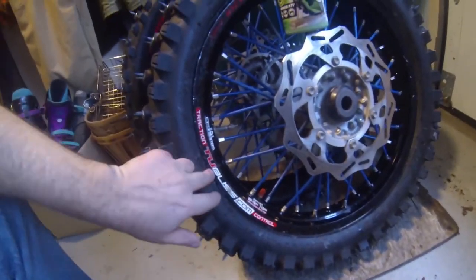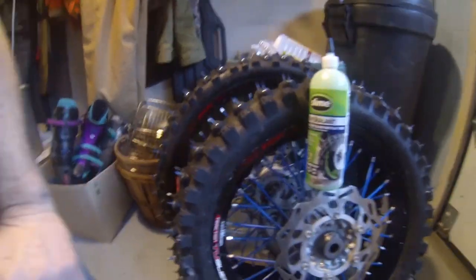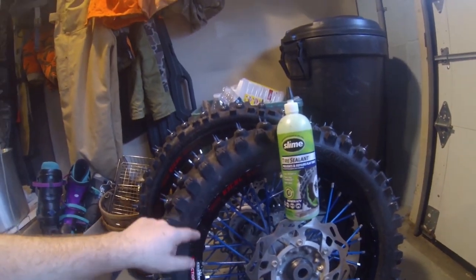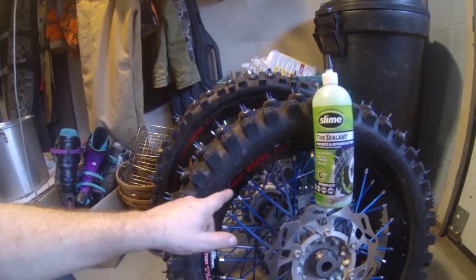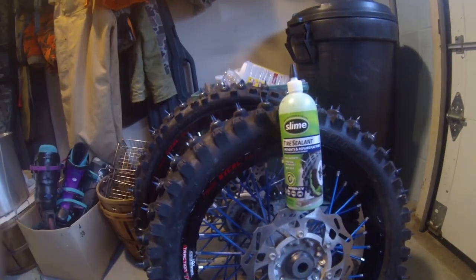I do have the tubeless system in there. I went on the tubeless website and they say if you use a tire sealant — which I'm using Slime — use the Slime to lubricate your red bladder, your inside tubeless system, and lubricate the inside of your bead on your tire. So that's what I did with the Slime instead of using soap and water. And I'll tell you what, using Slime instead of soap and water, these tires went on so much easier. Oh my god.